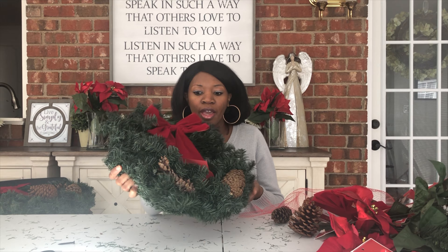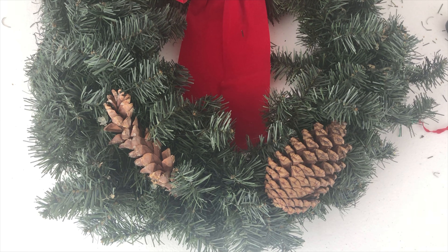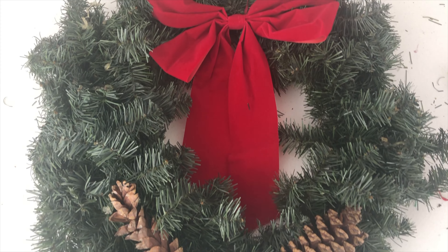Okay guys, here is the finished project. This is going to look so beautiful on the windows outside. It's simple, it's classic, and it was very inexpensive to do. The bows were only a dollar and the bag of pinecones was like $3.99.